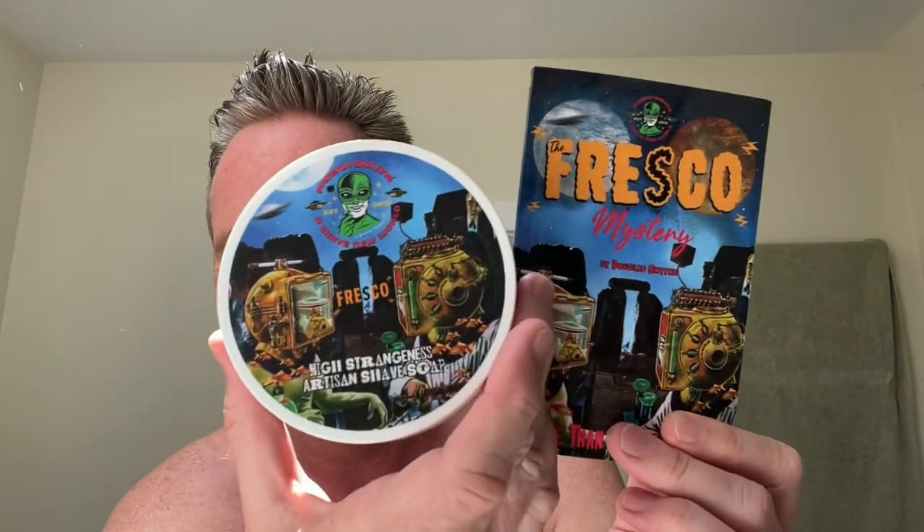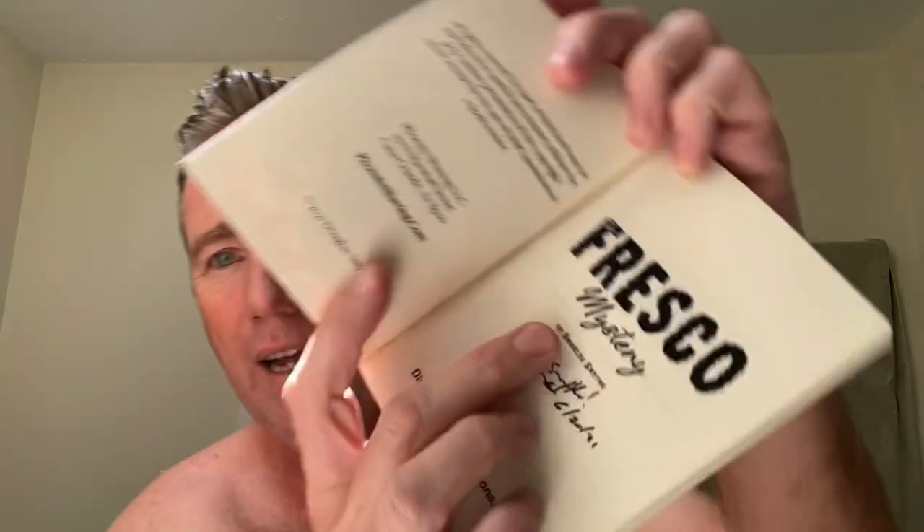People call them PAA — Phoenix Artisan Accoutrements. Douglas is the guy over there; he does all the graphic design and he's a writer. He's got a first edition book out about this fragrance. It's called Fresco. He sent me an aftershave and an autographed book — available on his website for $6.95. I think I'll do a little reading at the end of this video. We'll read a little bit of the first chapter together, do an audiobook. But for now, let's shave.